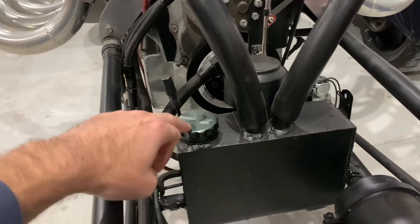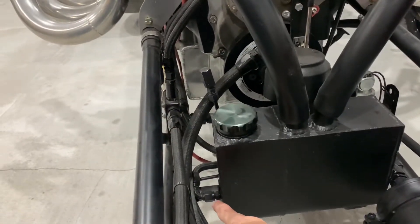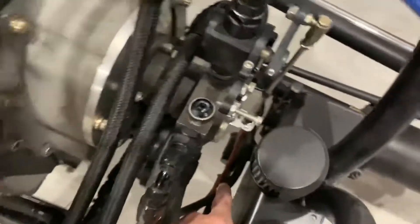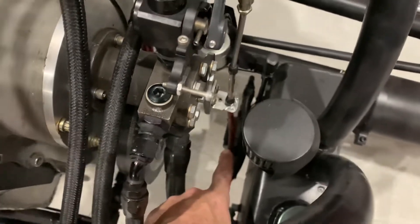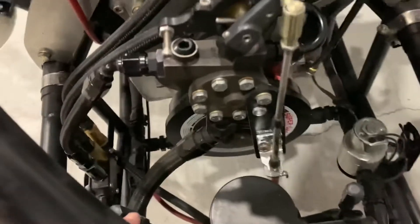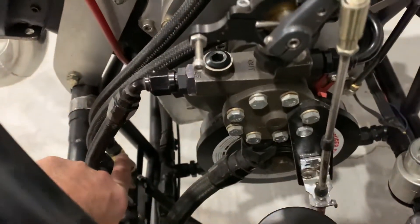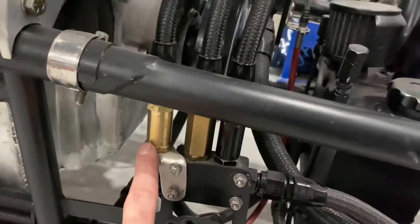Inside that tank I run race gas. You can see the outlet at the bottom, which runs a line across to a pretty cheap electric fuel pump I got off Amazon — it maxes out at around 6 psi. That line runs up to a one-way valve.